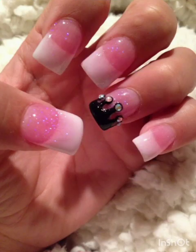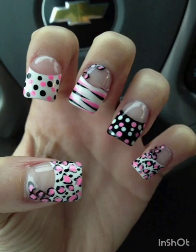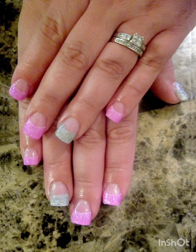Marble: achieve a chic and sophisticated look with marble nail art. This technique involves blending nail polish colors to mimic the appearance of marble stone, with each pattern being unique and elegant.